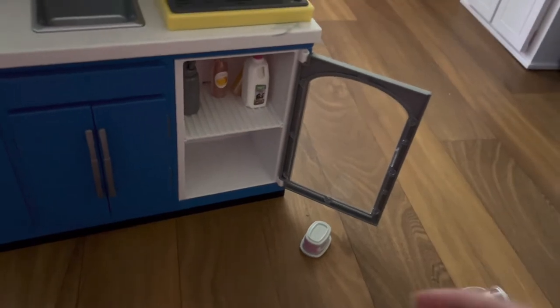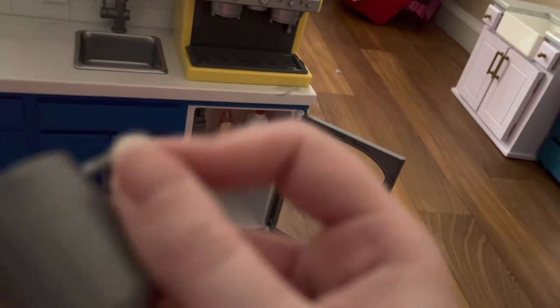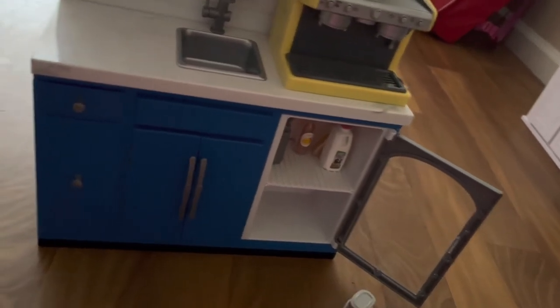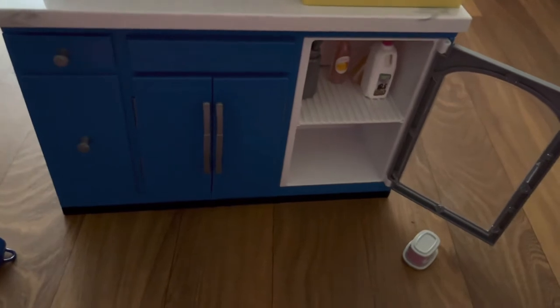Next up, we have a pitcher of water — I believe this is for the distilled water so you can put it in the machine. It looks just like a pitcher. There's a spout on the left and a handle on the right so your dolls can hold it. It's also plastic, but pretty high-quality plastic — I don't think it would break that easily.